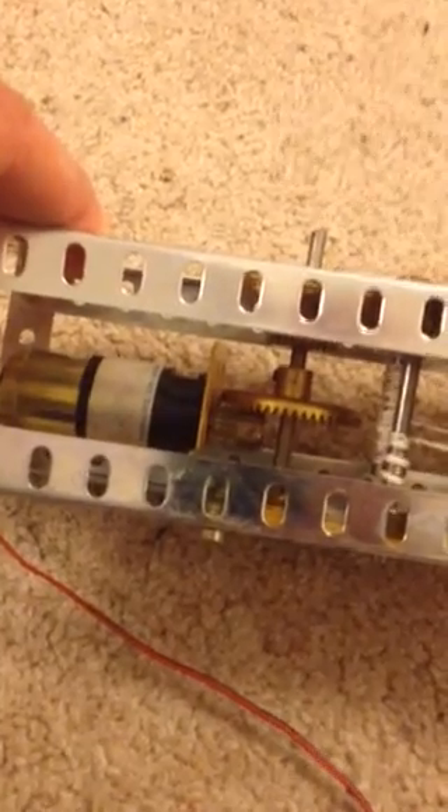Here we have the telescoping motor for extending the first four sections. The motor drives the countershaft, which drives the two vertical winding drums.